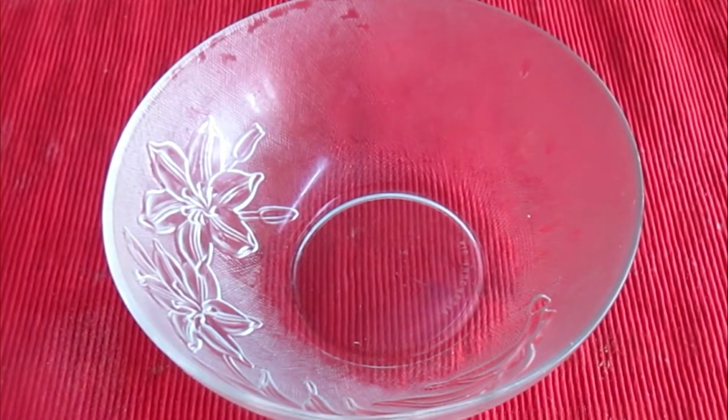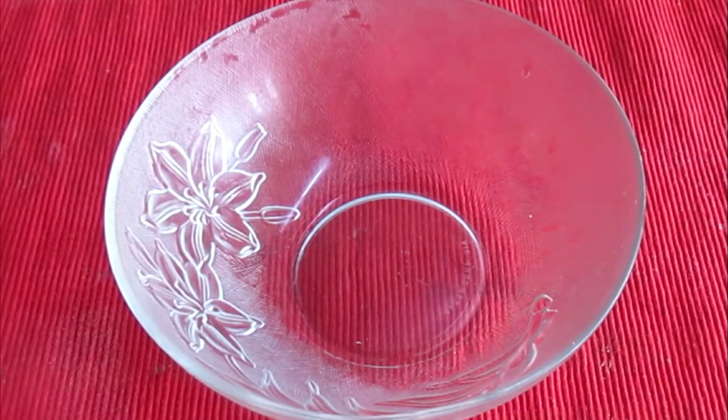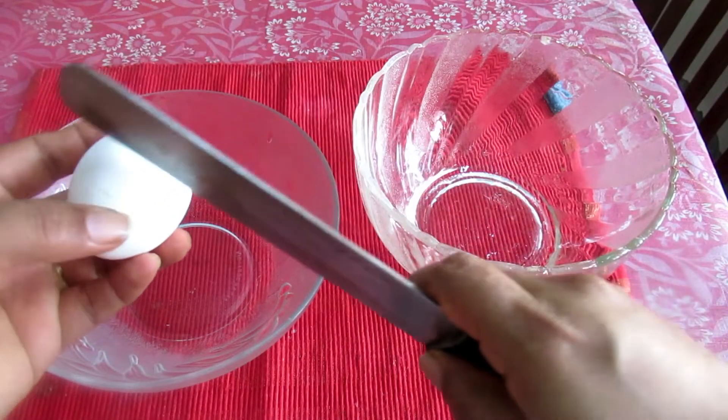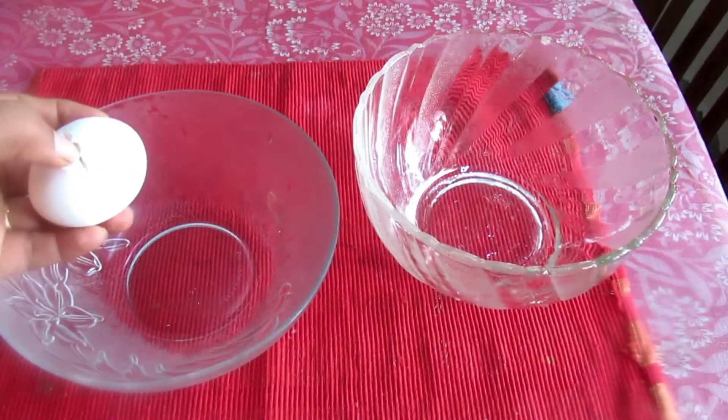Hello friends! We are going to make a chocolate cupcake. We will start with white and yellow. We will add 3 eggs.